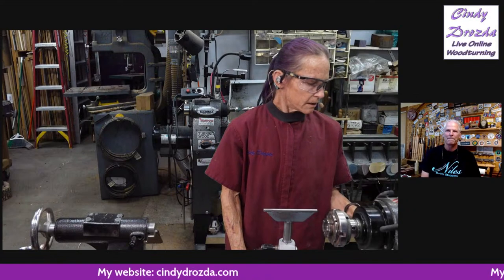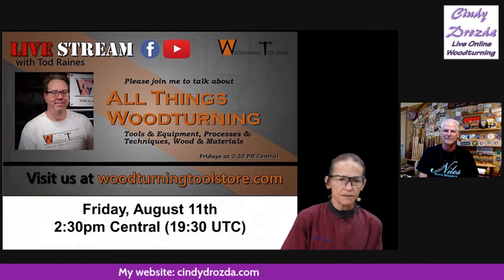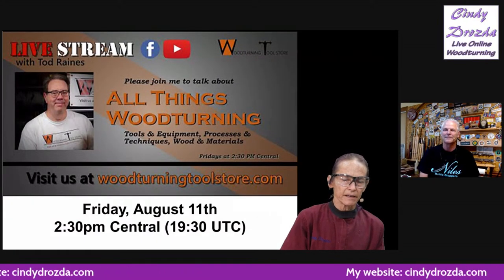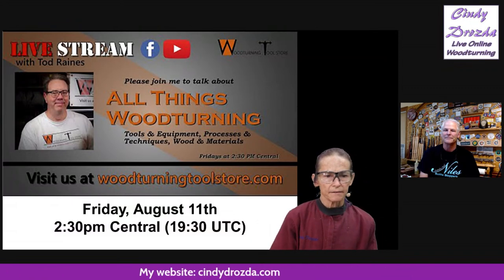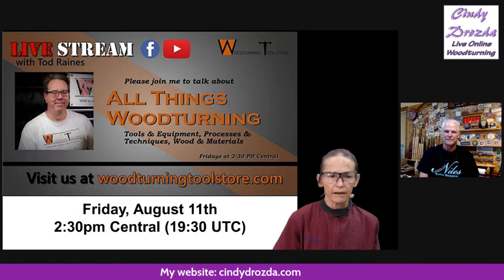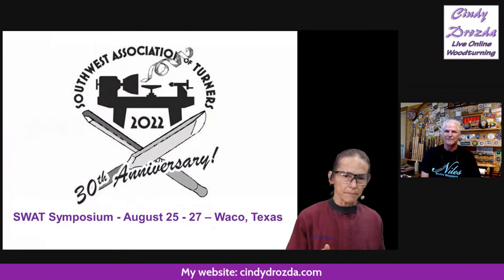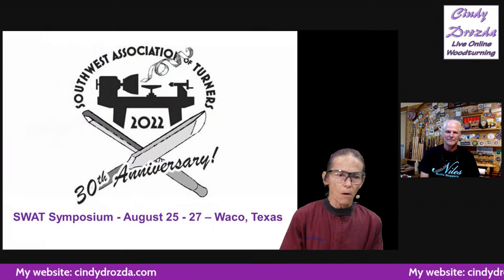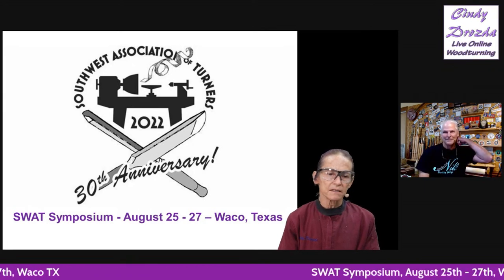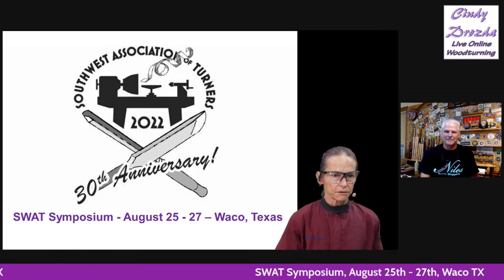You can also see my friend Todd Rains every other Friday at 2:30 p.m. Central, which is 3:30 p.m. Eastern and 19:30 UTC. He does various programs — he had a really interesting guest on last week, Neil Brand. So you can see either me or Todd every week toward the end of the week. Both Todd and I and a lot of other people are going to be at SWAT, that's the Southwest Association of Turners. It's the 25th through 27th in Waco, Texas.